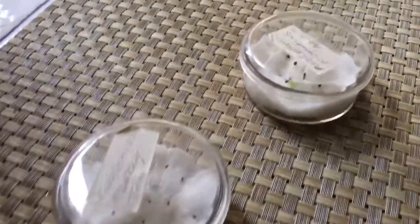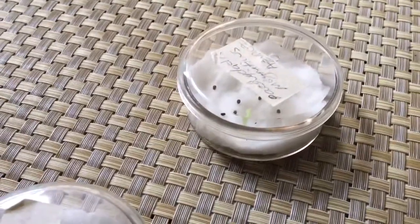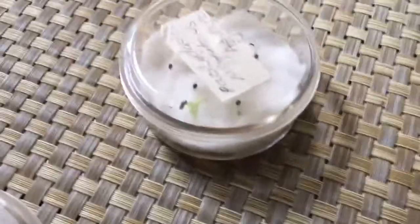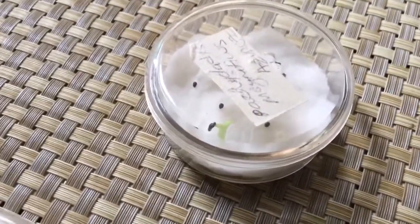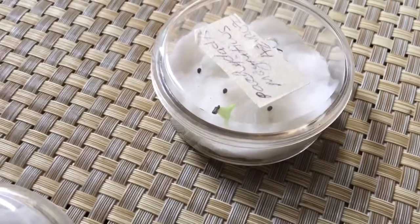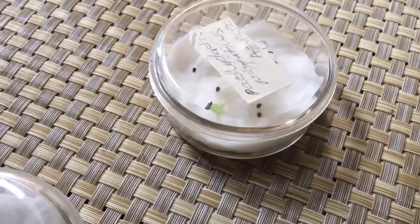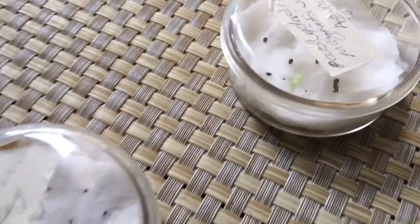Wouldn't it be horrible if at the end of the day they sprouted something else? Because you never know when you buy seeds online what they're selling you. Sometimes you give them a good review because you received the seeds, but whether they sprout or are actually the plant you ordered — that's another thing. But I guess it's a surprise, and that's part of the magic.